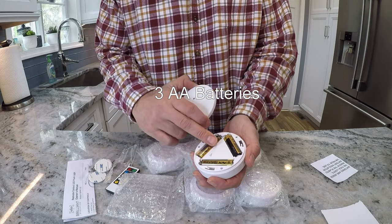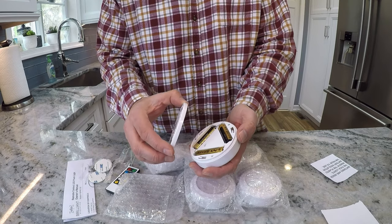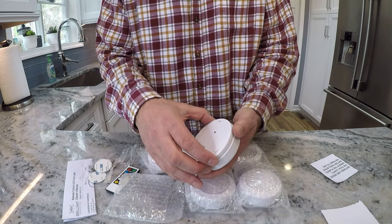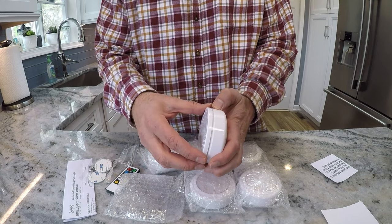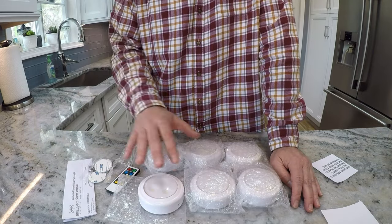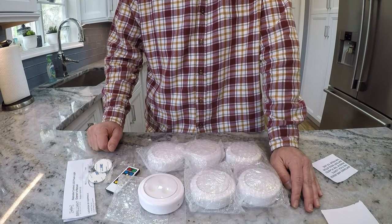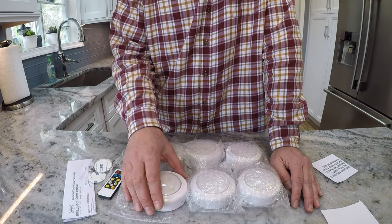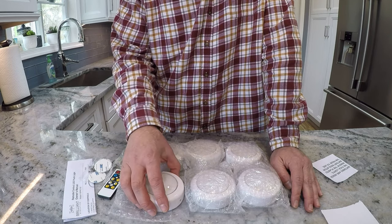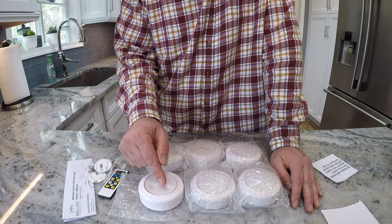These come with three AAA batteries, and at some point you'd likely consider switching to rechargeables because the instructions say they will last for 100 hours. So if you have these running for three hours a night, you'd be swapping out batteries once per month — that's 18 AAA batteries every month if you ran these lights for three hours per night. The benefit is ease of installation, but the negative is the constant recharging or replacement of batteries.